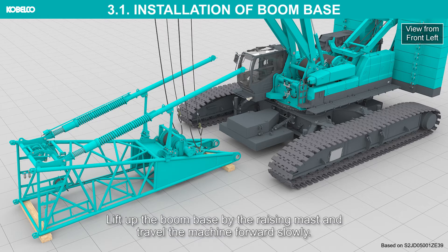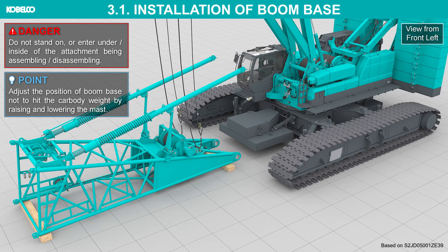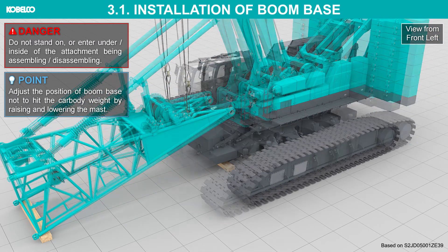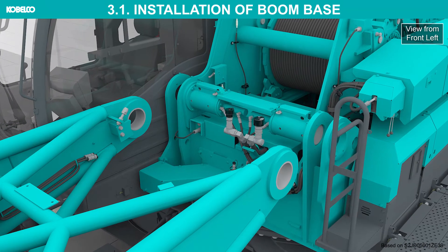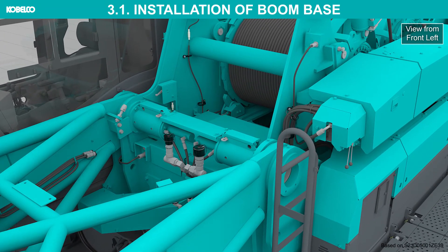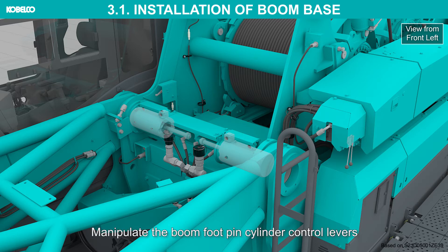Lift up the boom base by the raising mast and travel the machine forward slowly. Do not stand on or enter under inside of the attachment being assembled or disassembled. Adjust the position of boom base not to hit the car body weight by raising and lowering the mast. Align the boom foot pins with the holes surely. Remove the lock pin for the boom foot pin.